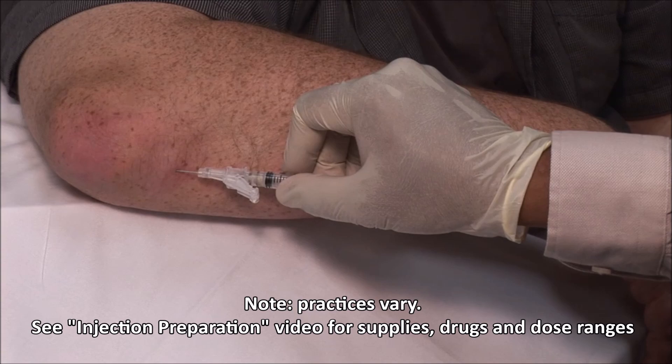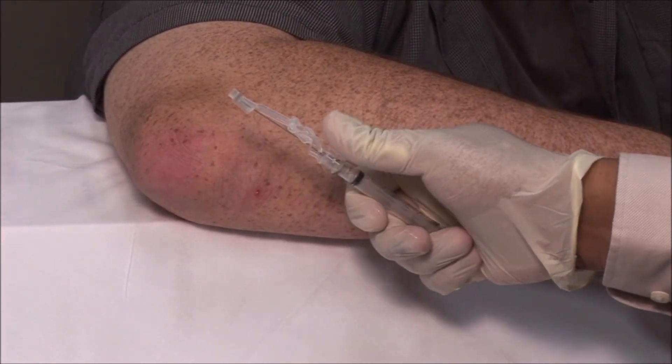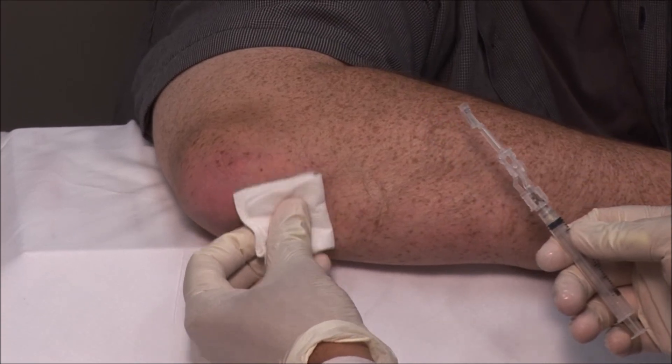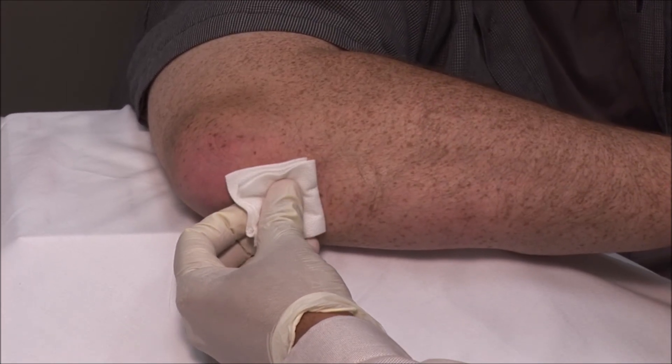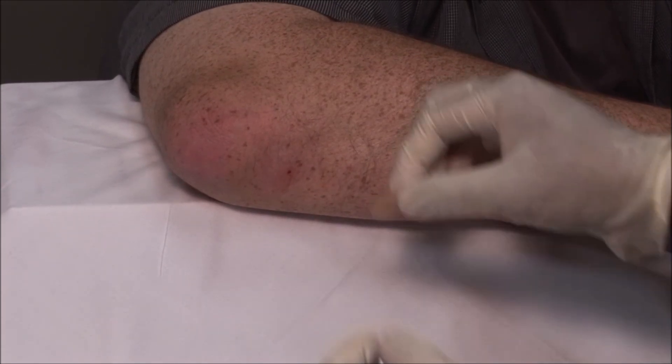Remove the needle, immediately apply the safety mechanism, dry the area and apply a bandage.